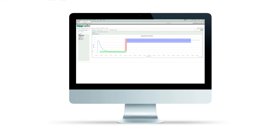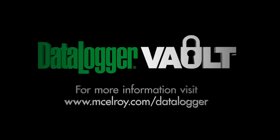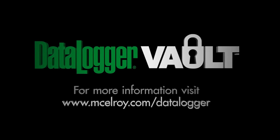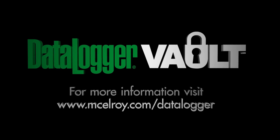Now that you've learned some of the points to look for when reviewing a joint report, you should be able to identify the difference between a joint that complies with a given standard and one that does not. The joint report and review become another tool to help further enhance your quality assurance and quality control program. For more videos on the data logger vault and how to use it, visit www.McElroy.com/datalogger.